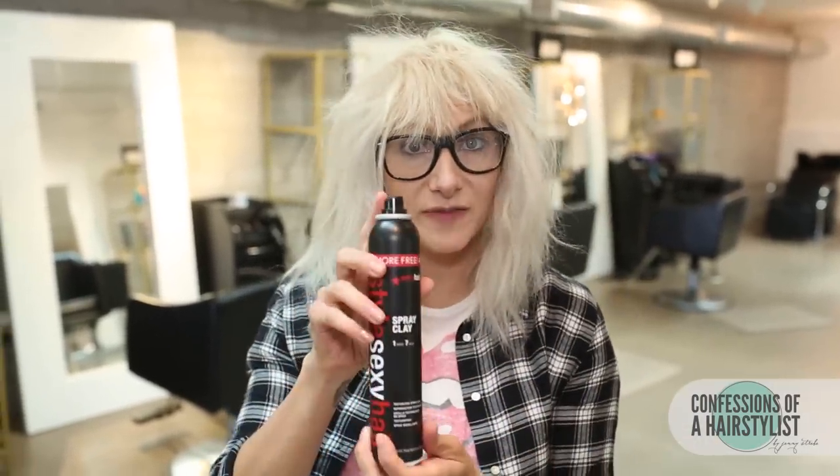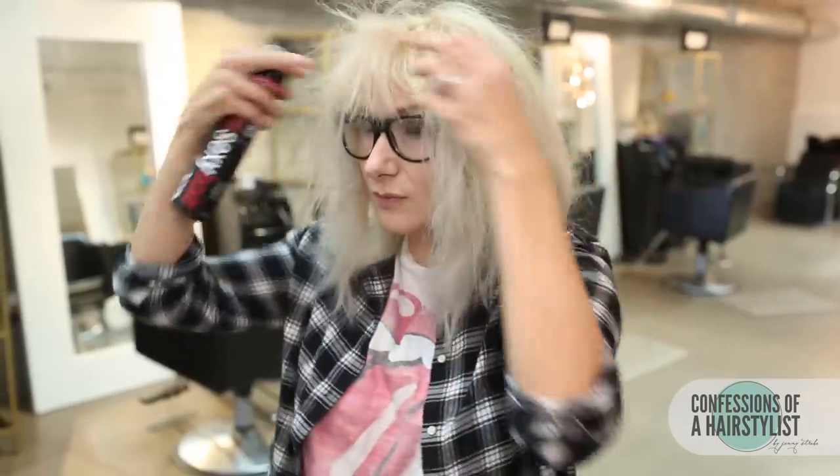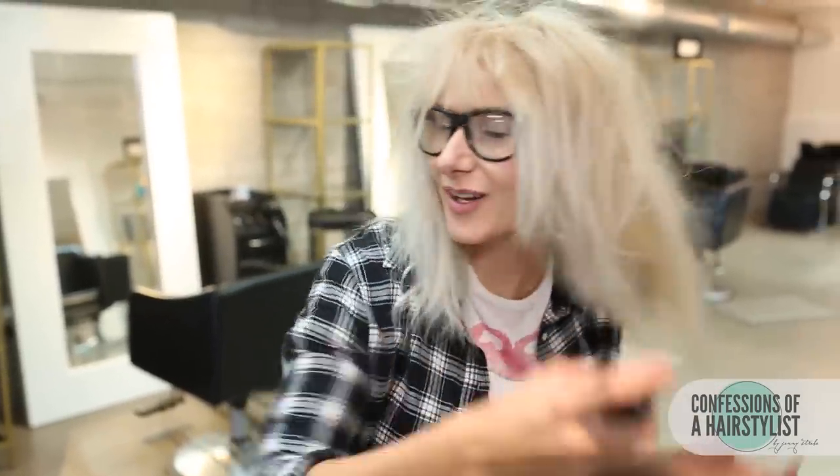I'm going to be using a little bit of texturizing spray by Sexy Hair for some texture and fullness. I'm going to apply this product all over.